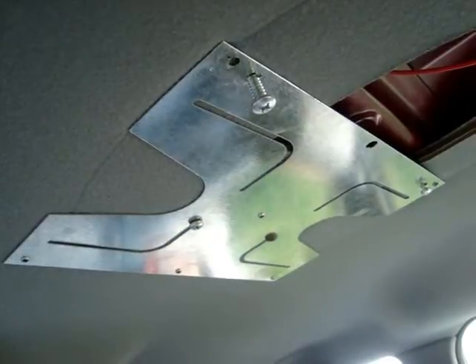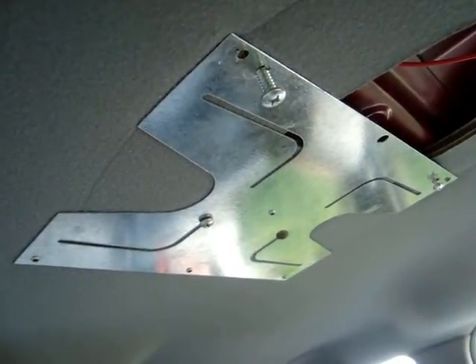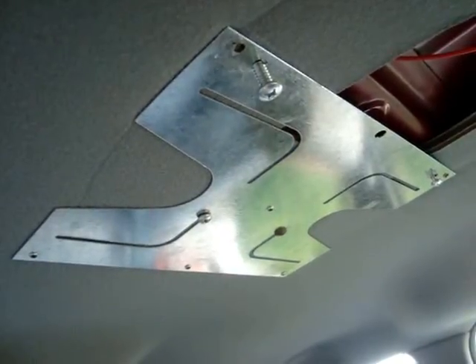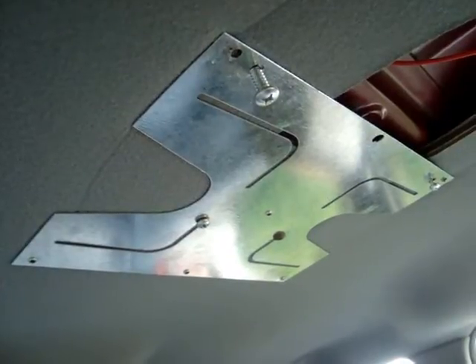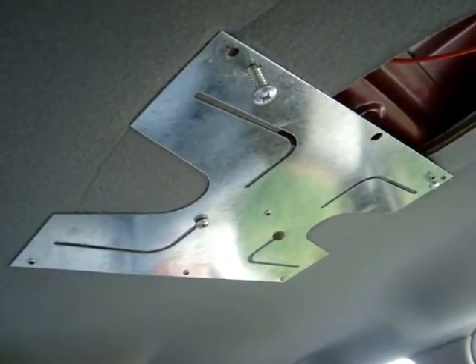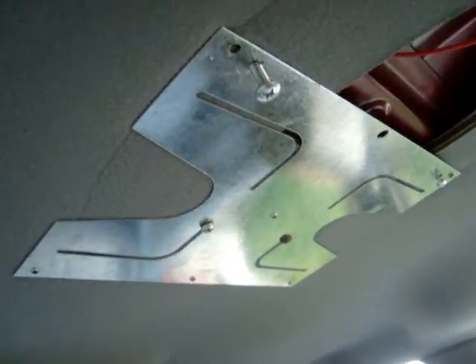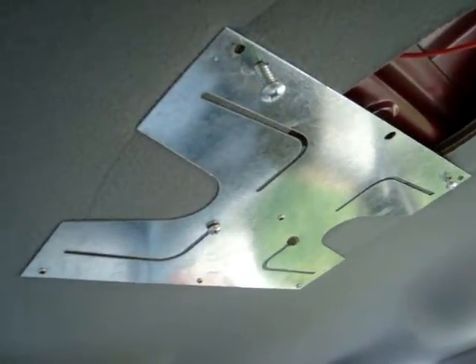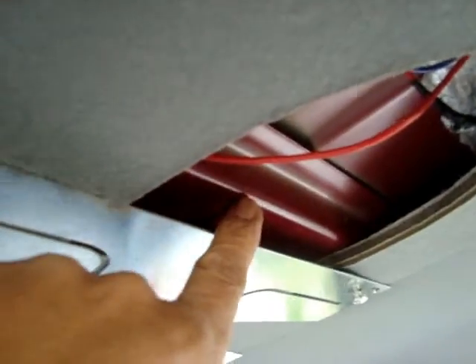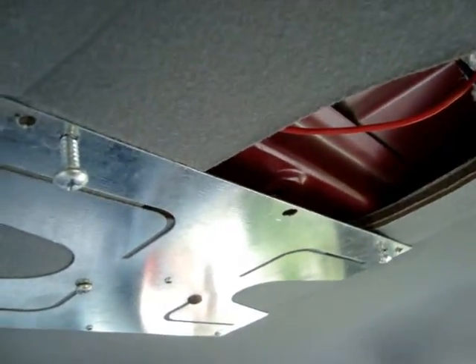This is what the plate looks like — this came from the seller. It's got pre-drilled holes on it, but you might still need to drill your own holes to hold the plate, which I did. You would need to attach this plate to the beam by the dome light. This is where you get your red wire source.